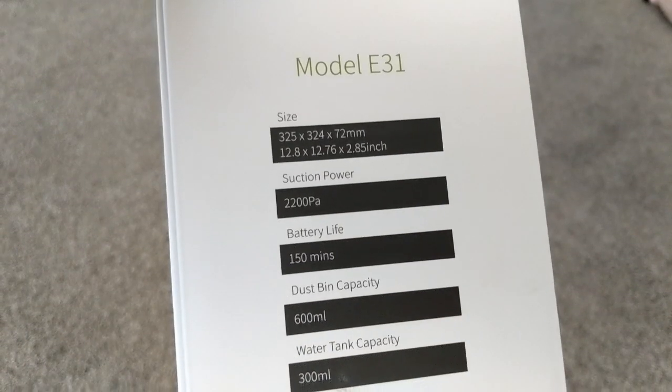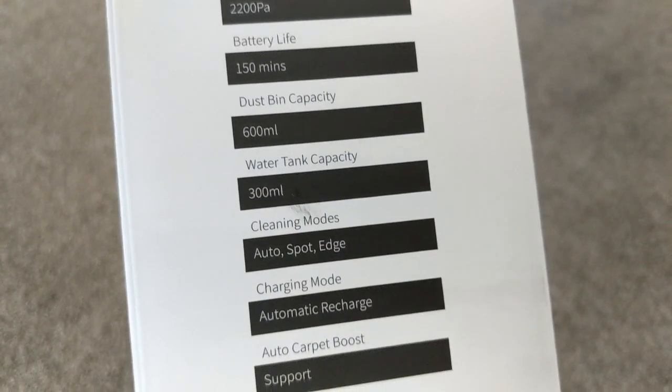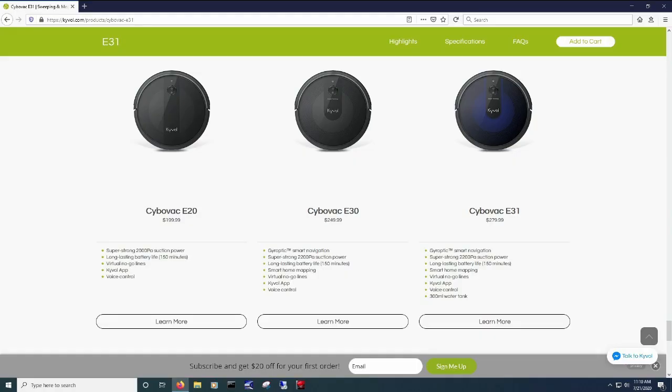It claims to have gyroptics, smart navigation, 2200 PA suction power, 150 minute battery life, smart home mapping, virtual no-go lines, the ability to control it with the app, and it also has an option to mop. Their E30 model seems to be the same, minus the mopping feature.